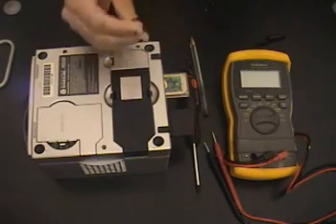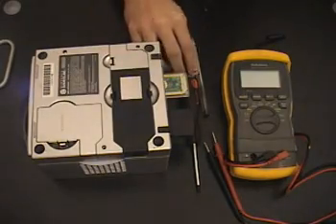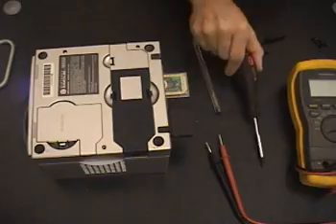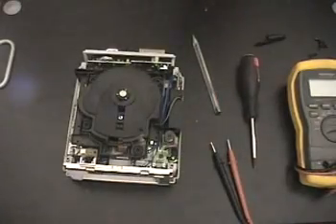I already took the screws out and replaced them with standard everyday screws — they were just laying in my parts bin. Once you take the screws out, it's just a matter of many, many layers inside the cube.